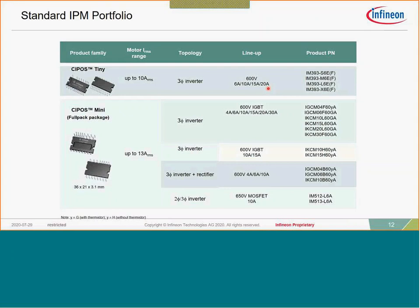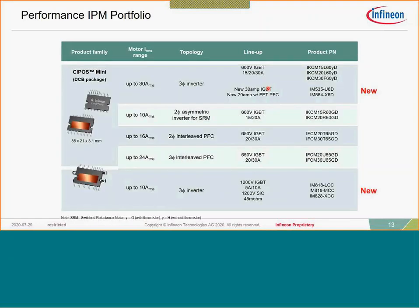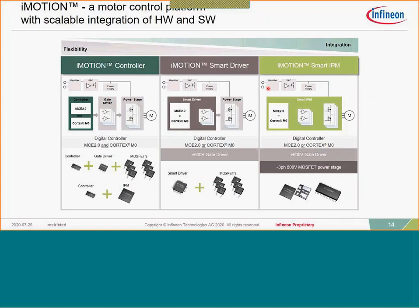The CIPOS Mini offers a wide variety of configurations — from a three-phase inverter perspective, 4 amps all the way to 30 amps — and some unique topologies. For instance, there are modules with PFC built in, or the IM564 device which has both a three-phase inverter and MOSFET-based boost PFC built into a single device.